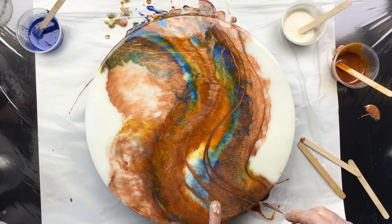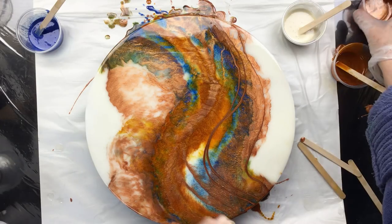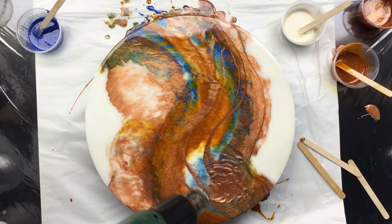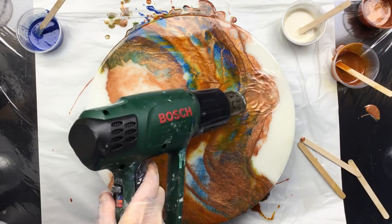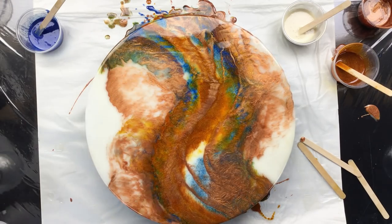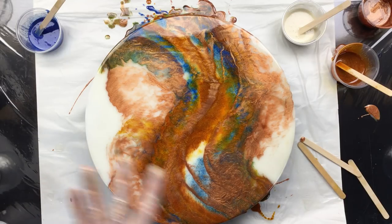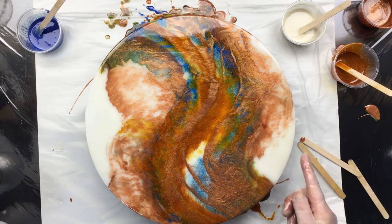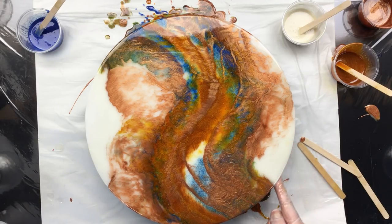That little bit of tint of yellow does make a difference — that's pretty cool. I've got to keep my hands off it right now because this is exactly how I think it should be. It's beautiful. It's meant to be.